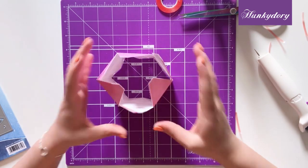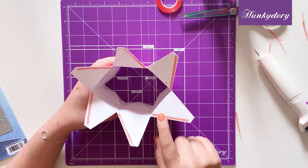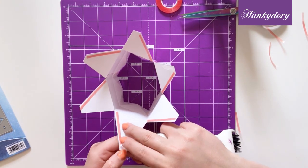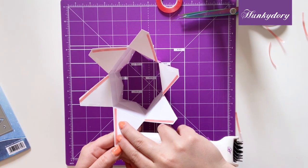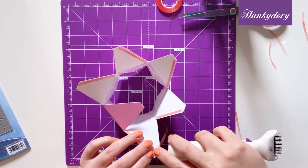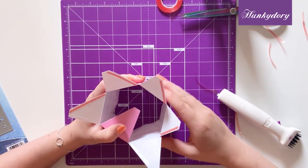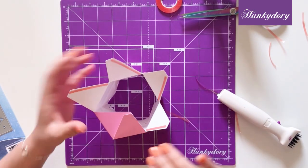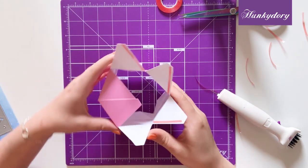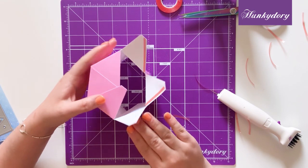Next we're going to start with the bottom of our box. You want to add red tape to all of the slanted sides of the bottom — you want to add this to the inside, not the outside. Then we're going to start one at a time by folding our tabs inwards and sticking them on top of each other. We'll get around like so, and as you can see your tabs are folding very nicely and neatly into each other.